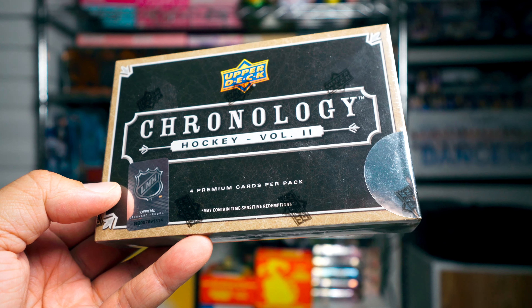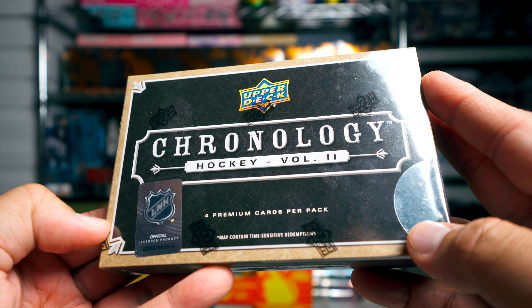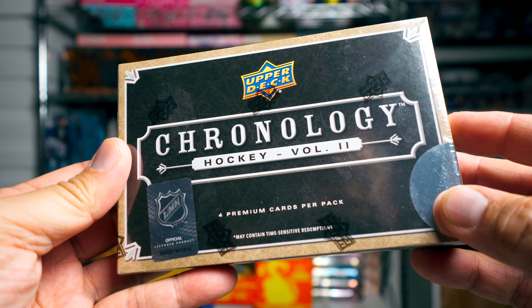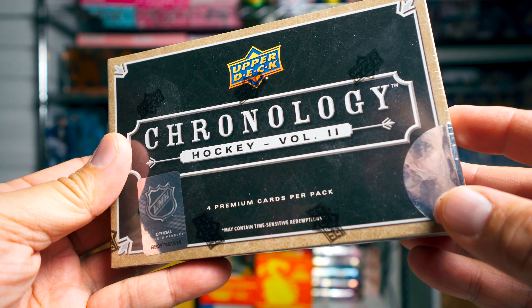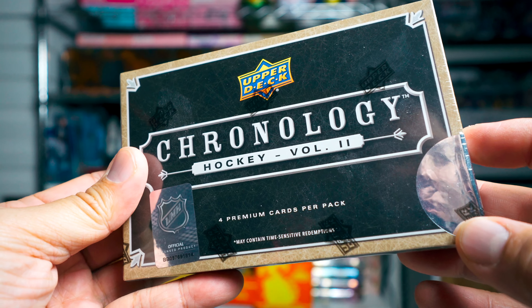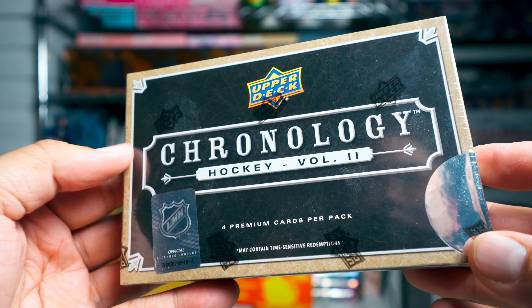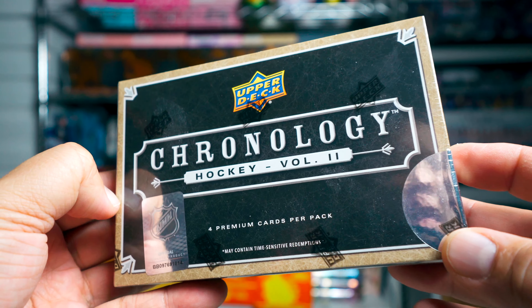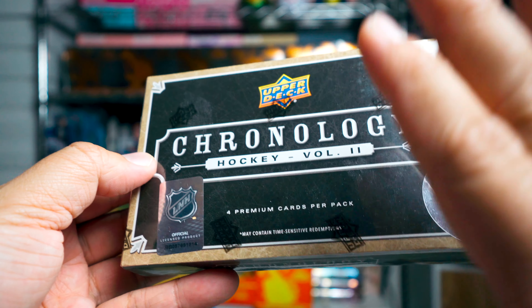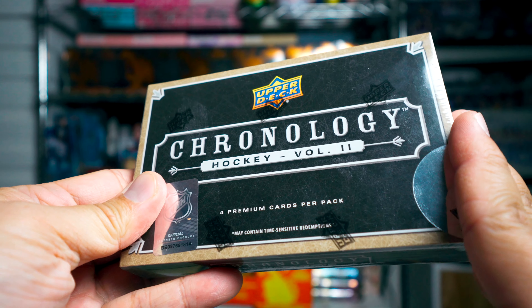Hey what's up guys, Black Sheep here. It's been a while since I've done an actual box break and review — I'm gonna do that today. Happy new year, because this video is coming out on the 1st. I'm opening it on the 31st, but I want to get the review up. I want to write the review on Chronology; I haven't done one in a while and I just felt like it would be cool.